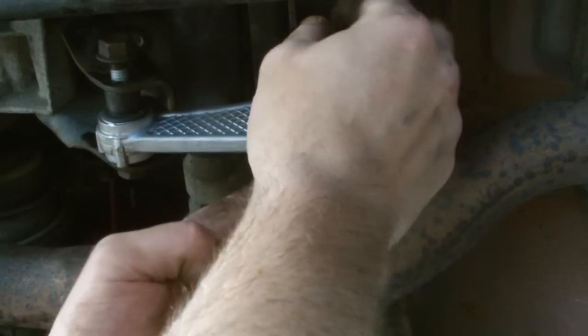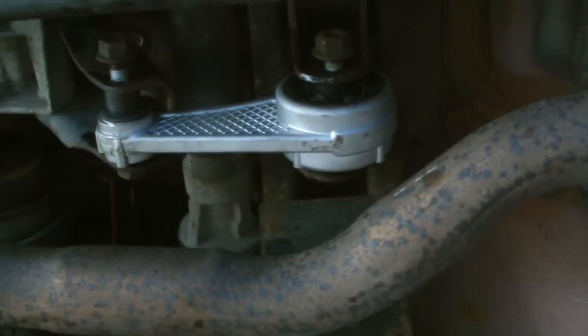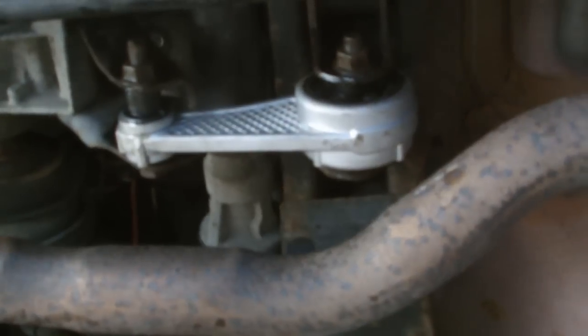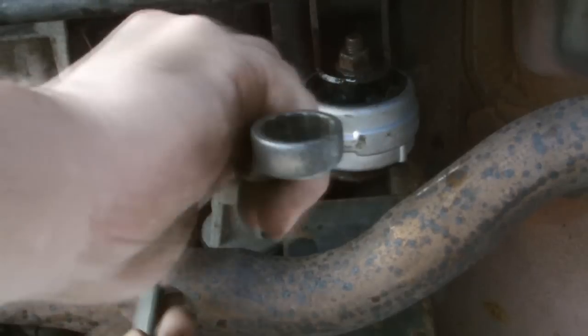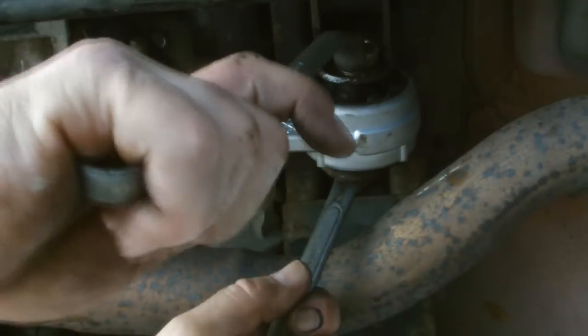And we'll tighten both of them up. Now, we'll tighten up both of these hooks, and there you have it.